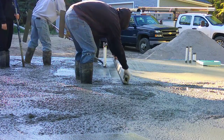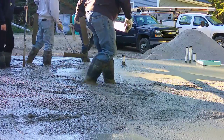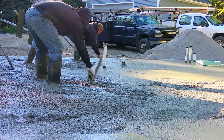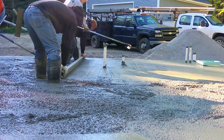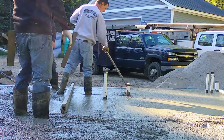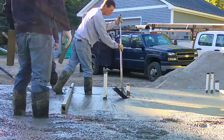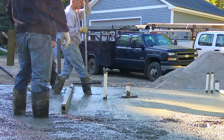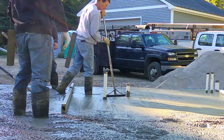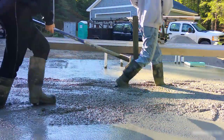Now we don't typically use a vibrating screed in and around pipes like this — this will be like a kitchen area and probably a bathroom on the other side. We like screeding around pipes with a hand screed; it's just easier and faster. We'll go around those pipes, set over them, take out any little bit of high spot left behind, and then just bull-float that area.